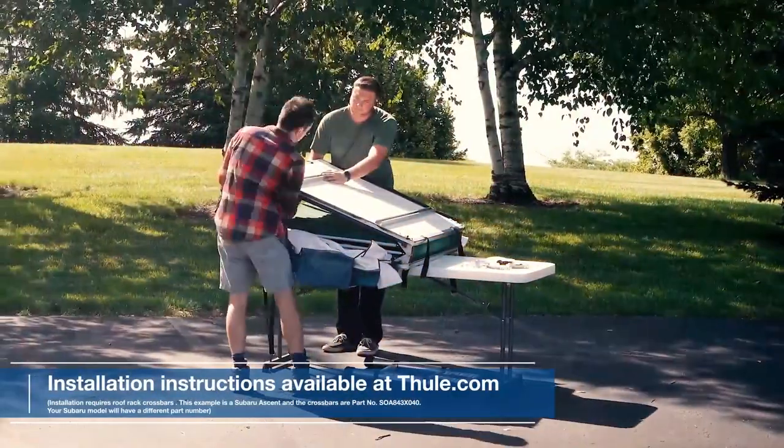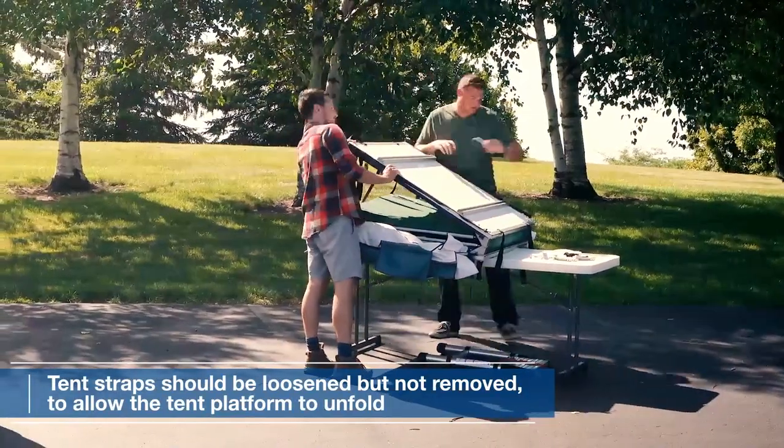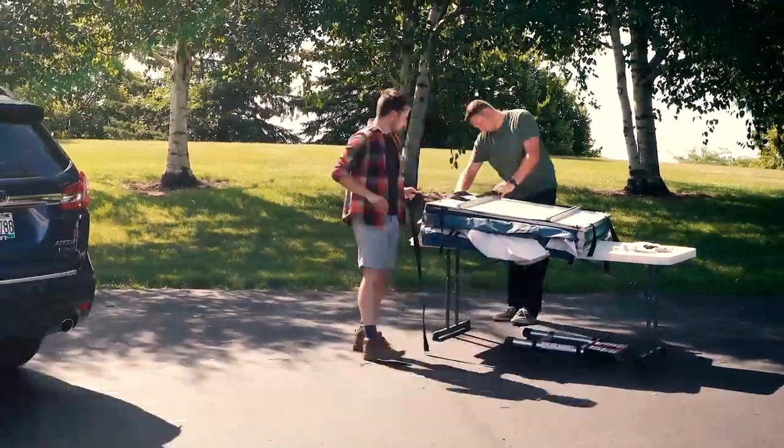To get started, visit Thule.com for full installation instructions. First, ensure the tent straps are loosened but not removed. This will allow the tent platform to unfold effortlessly.